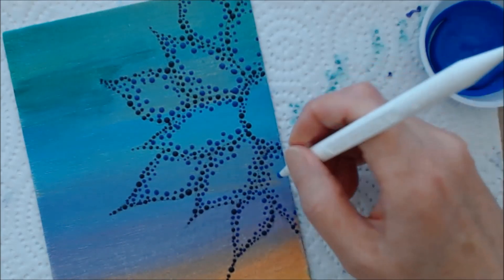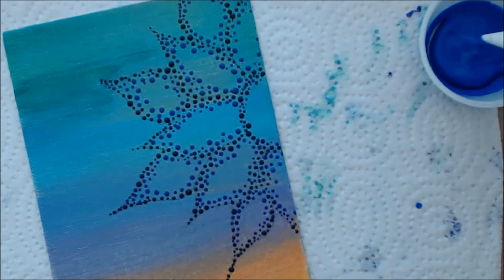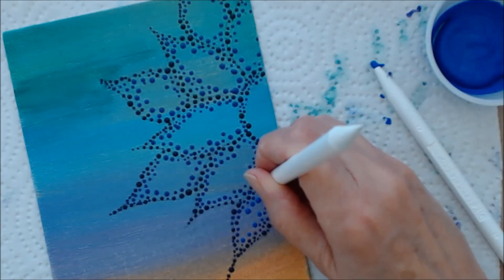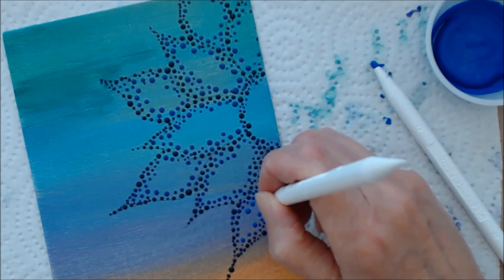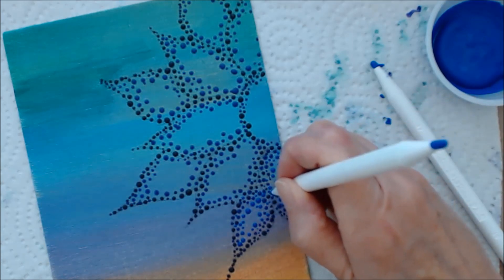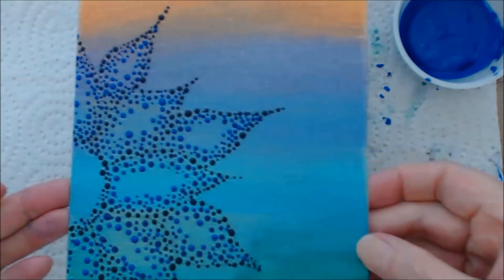Now I'm working with the last color, the Amsterdam ultramarine blue. Again using the same number five tool, working towards the center of the petals and blending the color into those other two blue tones, mixing them all together. Then I'm using the smaller tools — number one and two — to get little dots in between some of those other dots. I'm using number one to five size dotting tools, and you can see how nicely this is coming along.